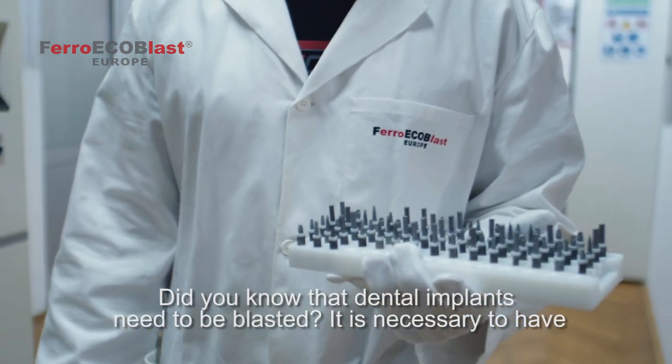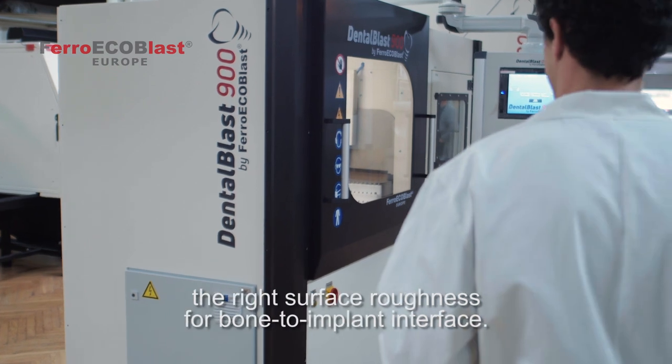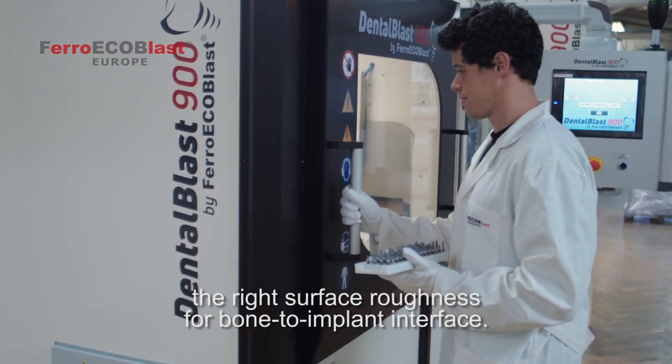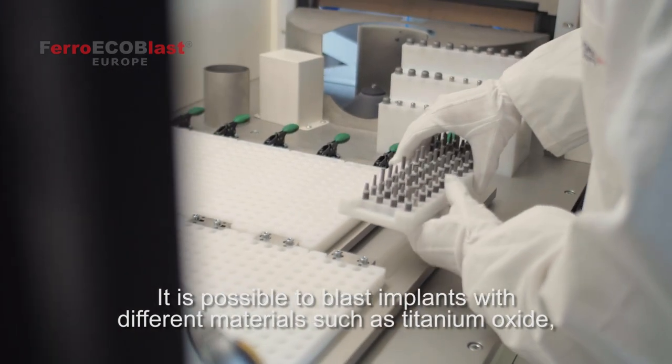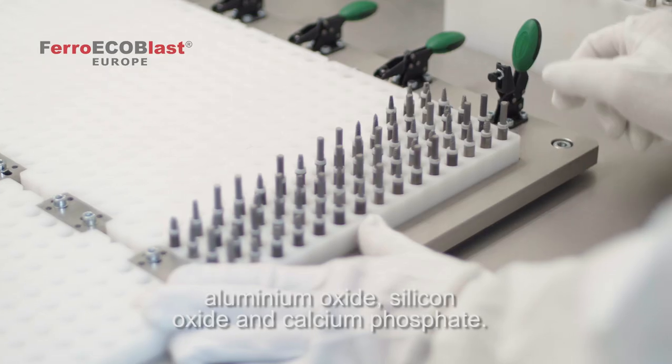Did you know that dental implants need to be blasted? It's because it's necessary to have the right surface roughness for the bone-to-implant interface. It's possible to blast implants with different materials such as titanium oxide, aluminium oxide, silicon oxide, and calcium phosphate.